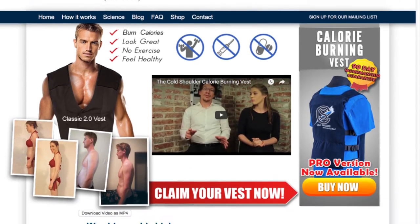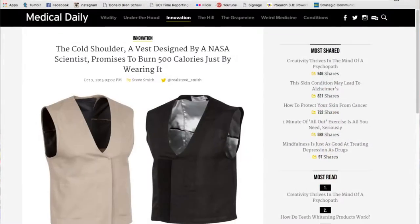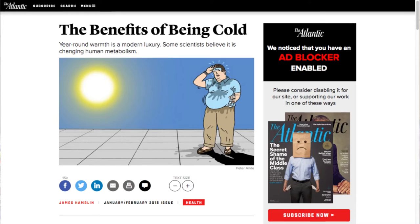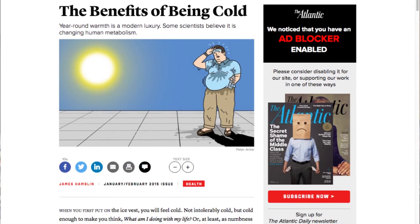Before the Kickstarter campaign, I was trying to get journalists interested in the idea. I managed to garner the interest of James Hamblin, the lead health editor of The Atlantic magazine. He wrote an article, and before that article we were selling a few vests a month. When that article came out, we started selling a dozen or more vests a day and actually sold out of all our stock within a couple of weeks. We started taking pre-orders and got almost 500 people on my email list who wanted to buy vests but couldn't because I was sold out.